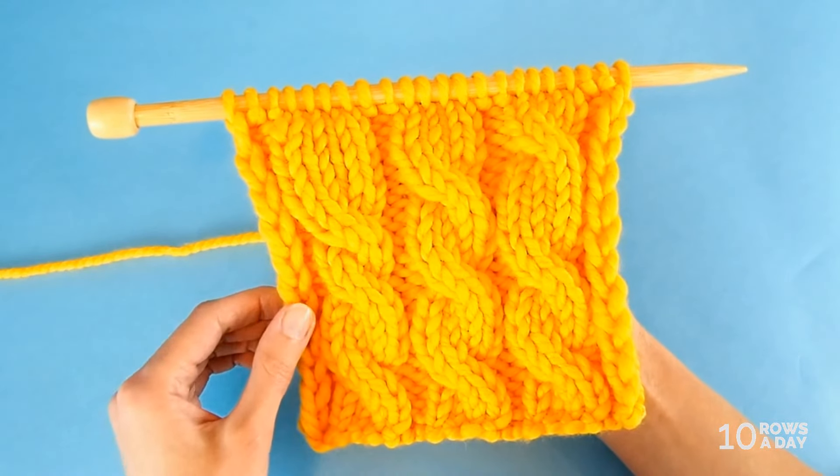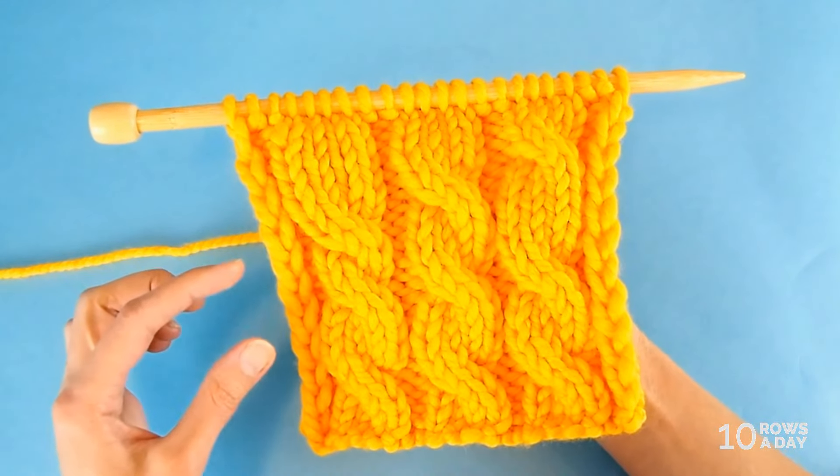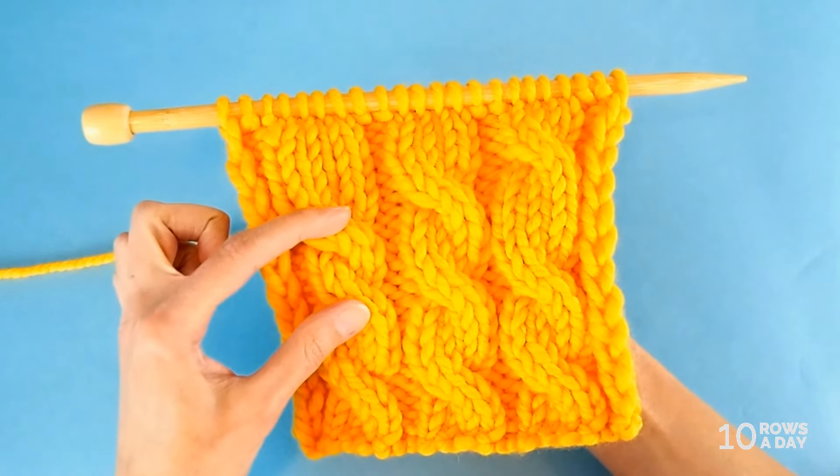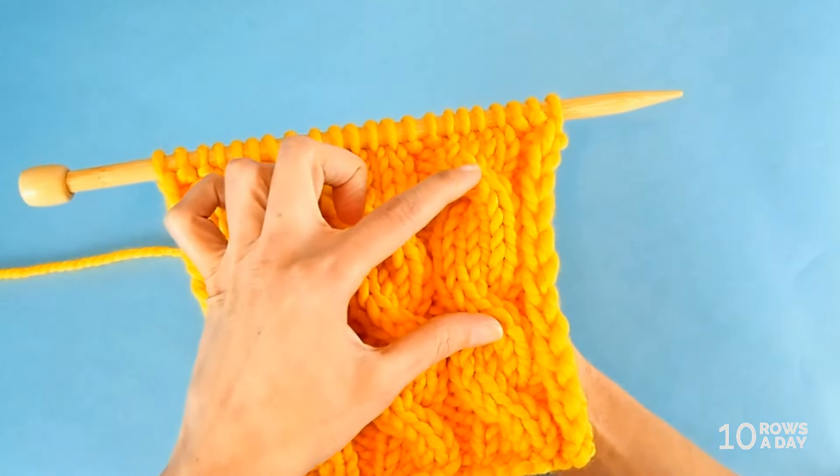If we are not careful about the number of rows we work between cables, we could end up with cables that are too short, like this one over here, or too long, like this one over there.